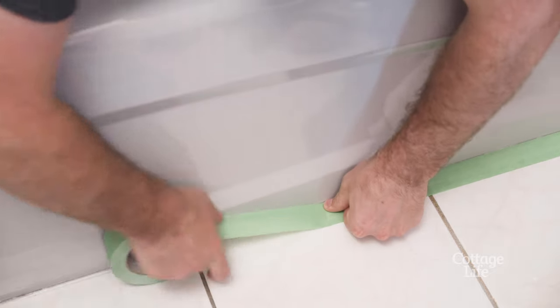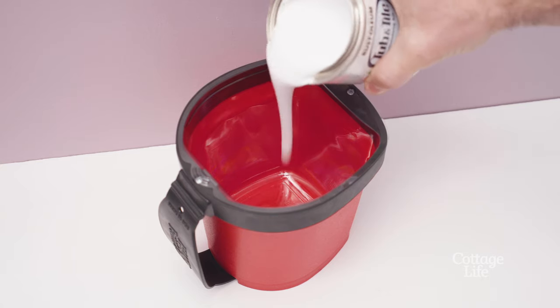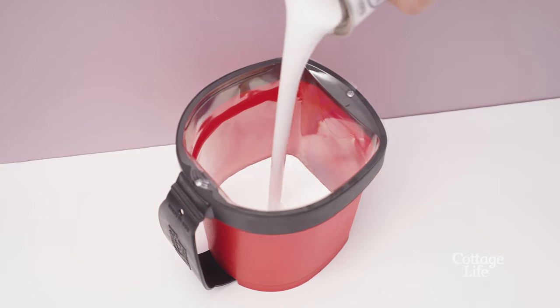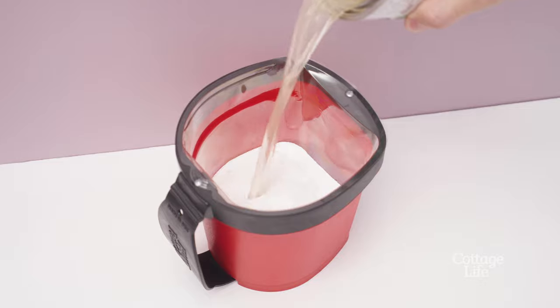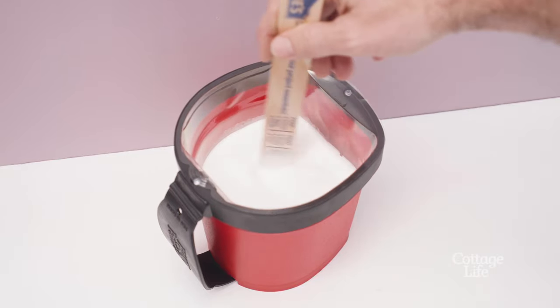Remember to tape off any areas around the tub or tile with masking tape that you don't want to paint. Stir part A and part B thoroughly before mixing them together. Mix for two minutes and note that once combined, you'll have six hours to use the product.